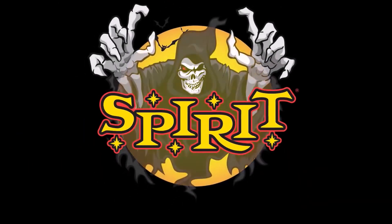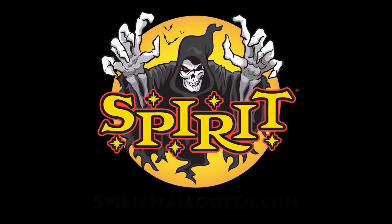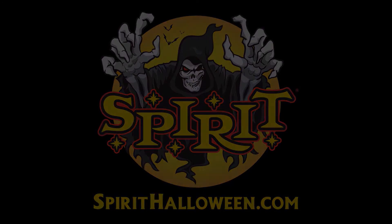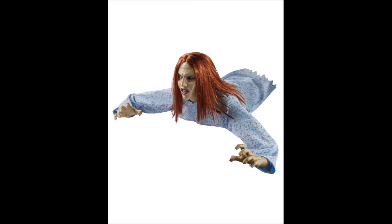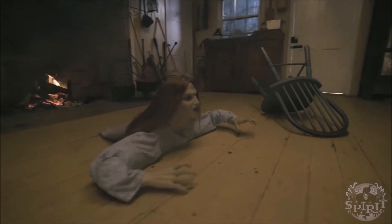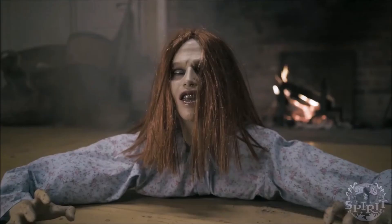I guess the pros about this prop is that it does look pretty realistic if you look at its face, but other than that I could care less about it. It's not something I'm going to buy this year, even at the end of the year, because there are better props. Even though I've been liking a lot of props recently, I'm happy to say this one's not one of my favorites.